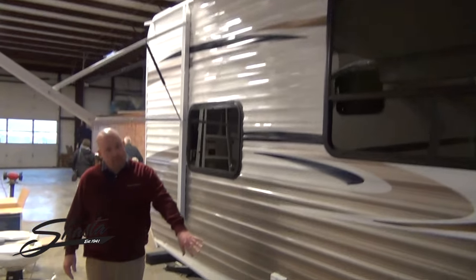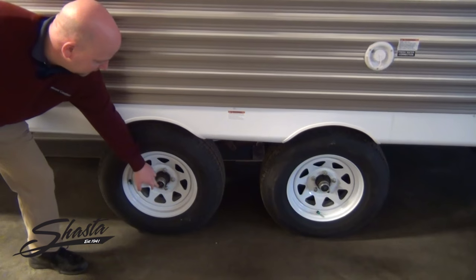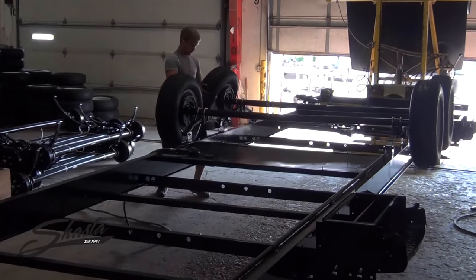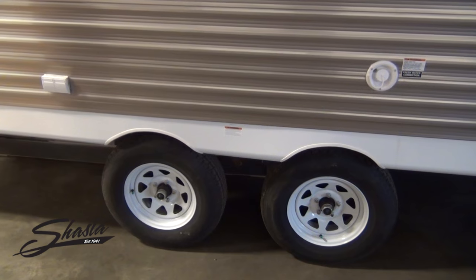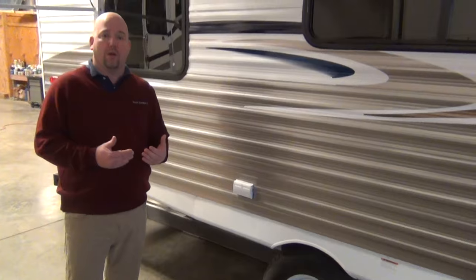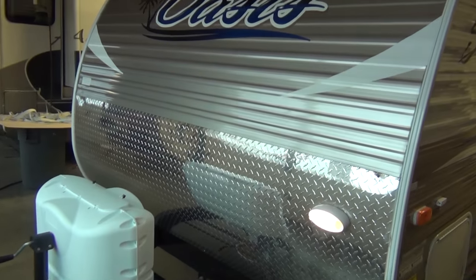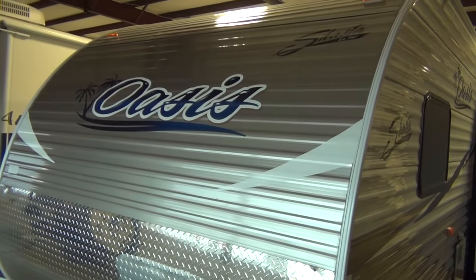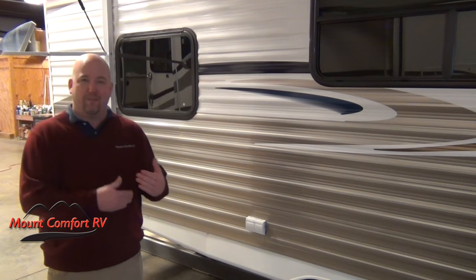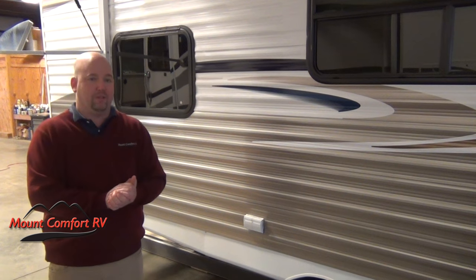This also has easy lube axles on it. You've got the center grease zerks right here behind that rubber cap, where before your trip, for a little peace of mind, you can give it an extra shot of grease. That does not mean you never have to repack wheel bearings — that's still part of regular maintenance with any travel trailer — but this gives you a little peace of mind in between packing your wheel bearings right before that big trip.